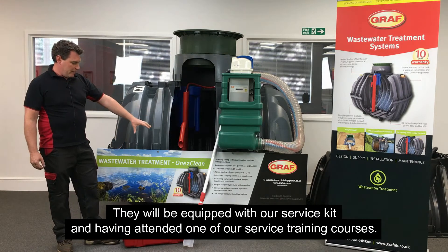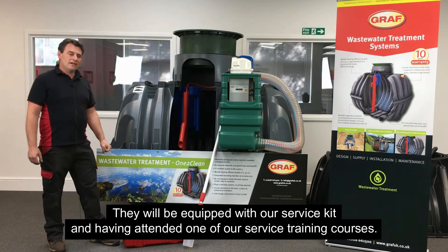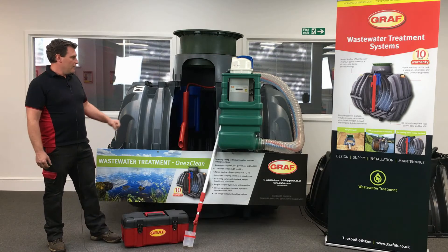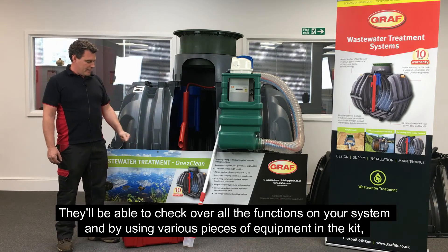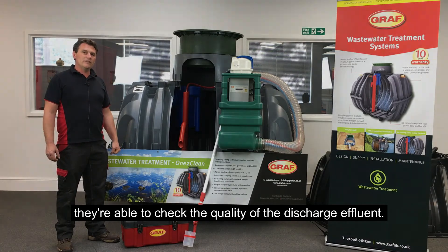They will be equipped with our service kit, and having attended one of our service training courses, they will be able to check over all the functions on your system. By using various pieces of equipment in the kit, they are able to check the quality of the discharged effluent.